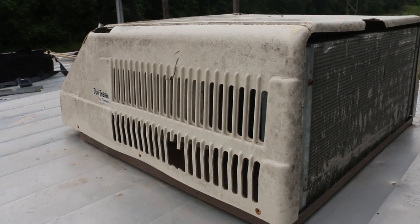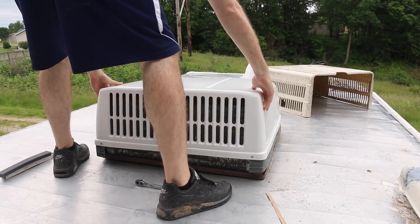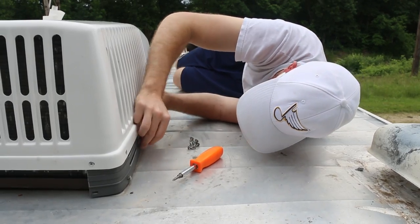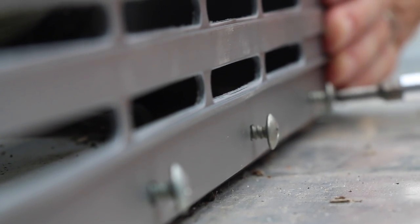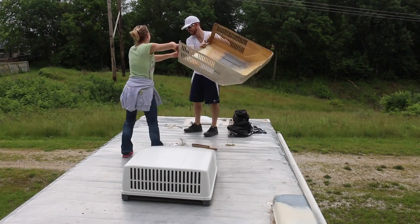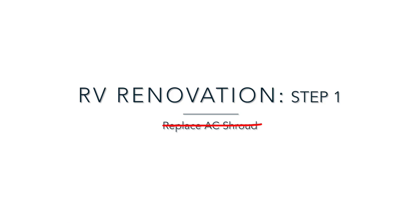Just to show you what our old unit looks like — this is the replacement trot we got. It's like we're officially done. Yes! Thanks. Woo! We'll be right back.